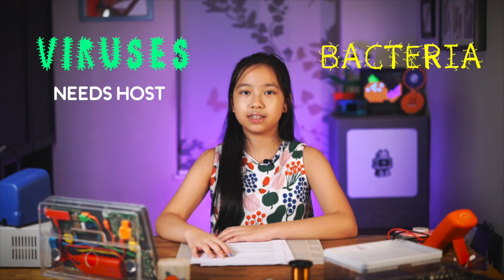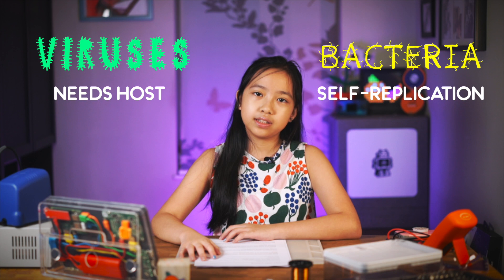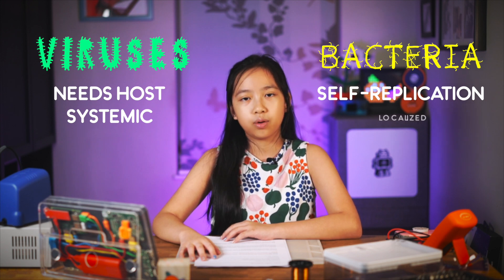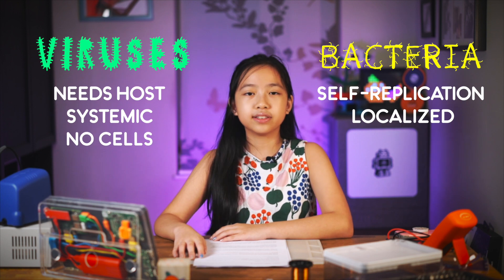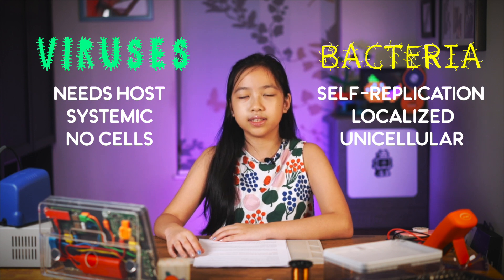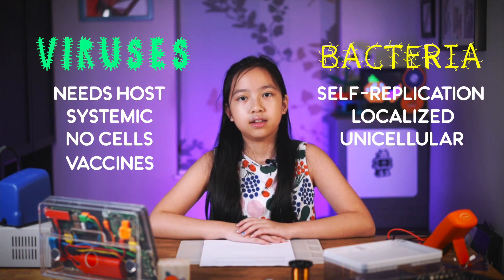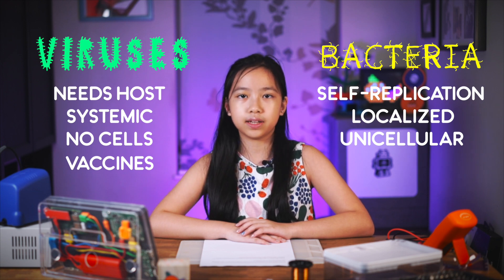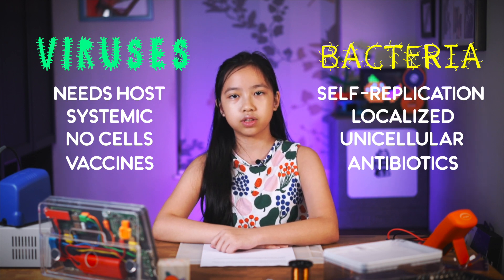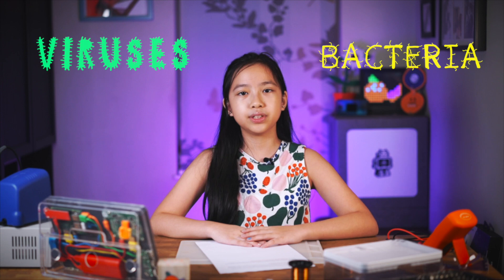Viruses can only replicate in a host, while bacteria can replicate pretty much everywhere — and that's how they survive. Viruses cause systemic infections, which means they attack your entire body instead of just one part, while bacteria cause localized infections. Also, viruses don't have any cells, while bacteria is unicellular, meaning it consists of one cell that carries out all the functions it needs. Viruses can be prevented by vaccines, by causing your immune system to produce antibodies to fight the virus, while bacteria can be treated with antibiotics. I hope you enjoyed this juicy tidbit!